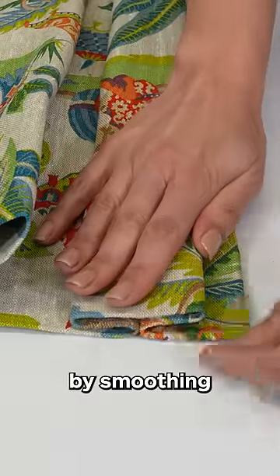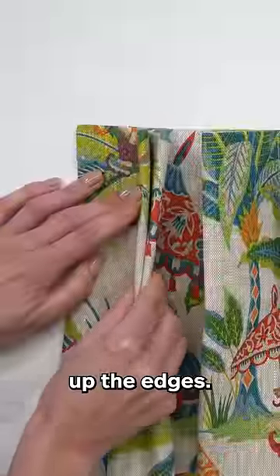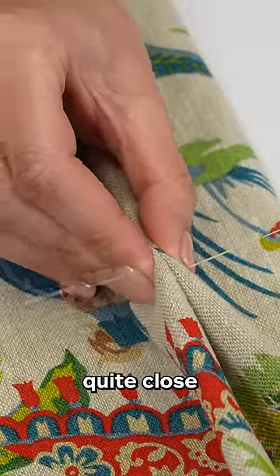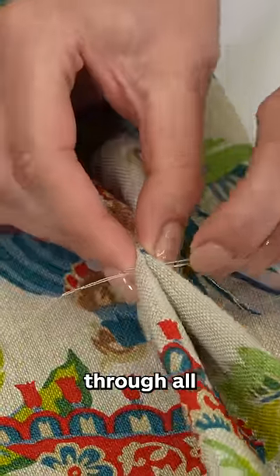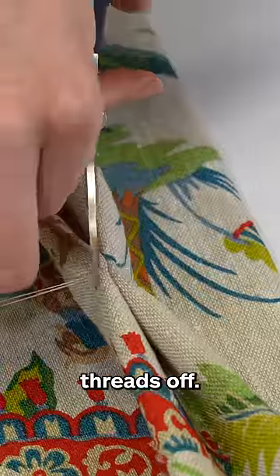We're going to begin by smoothing our pleats down. Push down your pleat and it brings up the edges. Pull through — you want your needle to be right up against the edge of that buckram, quite close to the top of your pleat, and your needle has gone through all of the layers. Then create a couple of knots to tie it off and secure the threads.